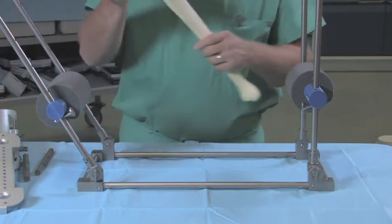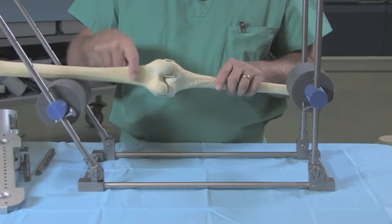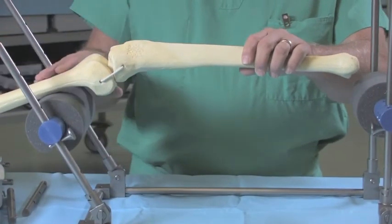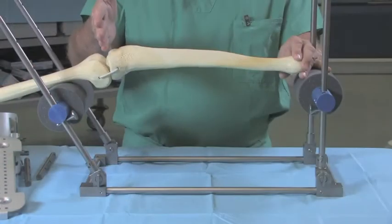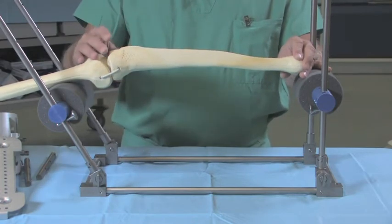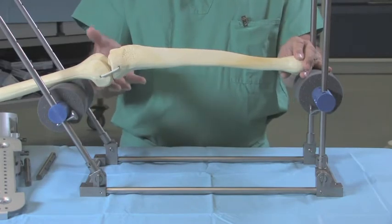Conceptually, the distal femur is actually quite flat, and so this lends itself to have a good interface with the fulcrum. This allows traction to be applied, and you have complete radiographic visualization of the tibia, and also 360-degree access to the tibia and distal femur.